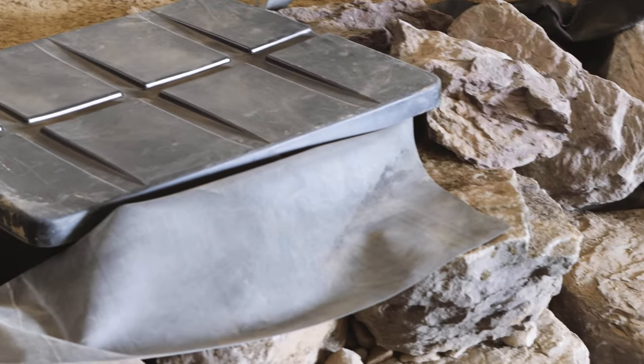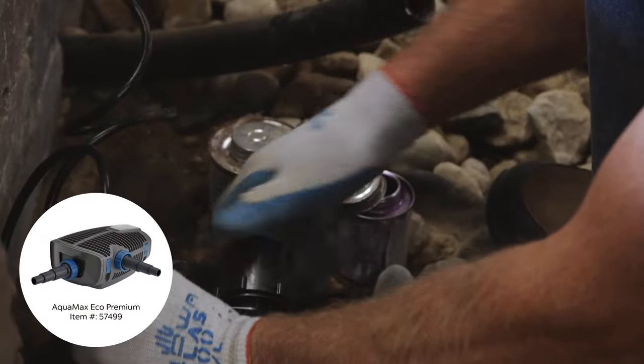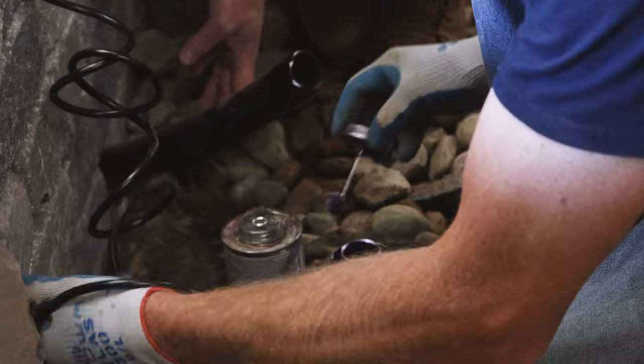You can either tee off of your existing waterfall system from the skimmer to bring water to the copper bowl, or install an AquaMax Eco Premium pump — or as we did here, a TT 4000 pump — into the bottom of the pond to supply water to the copper bowl.